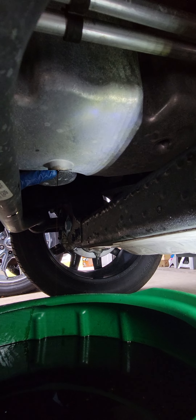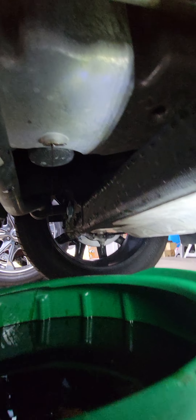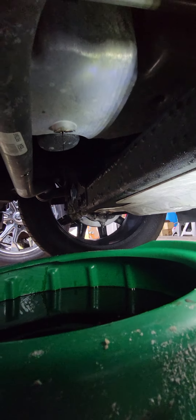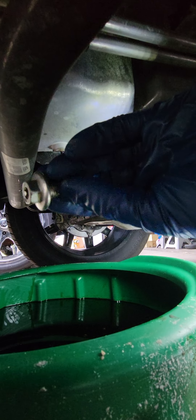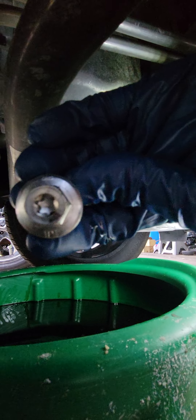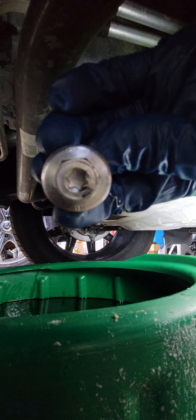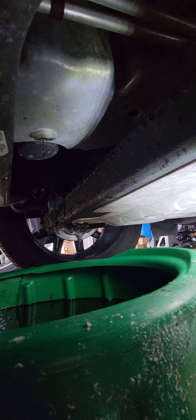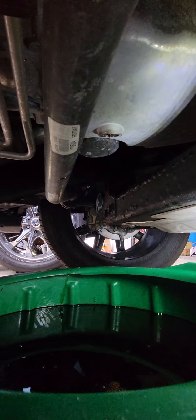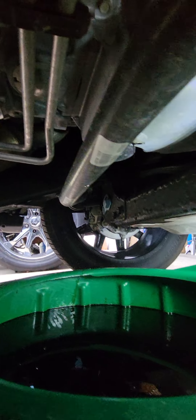The bolt torques down to about 20 foot-pounds if I'm not mistaken. If you don't have a 15mm, I think you can use a T40 Torx — don't quote me on that, but I think it's about a T40. So if you don't have a 15, you could do it with a Torx, and that's pretty much it.